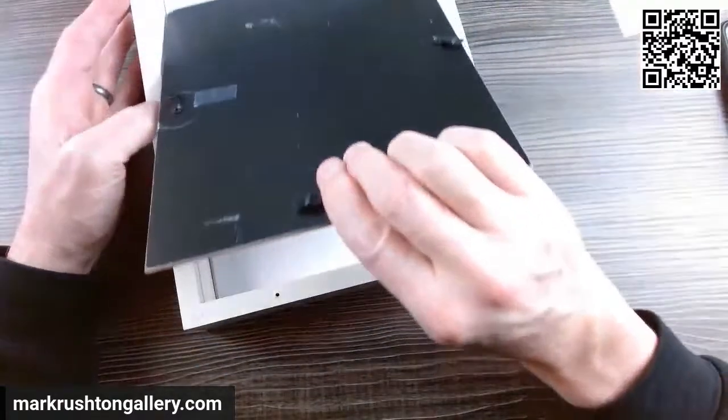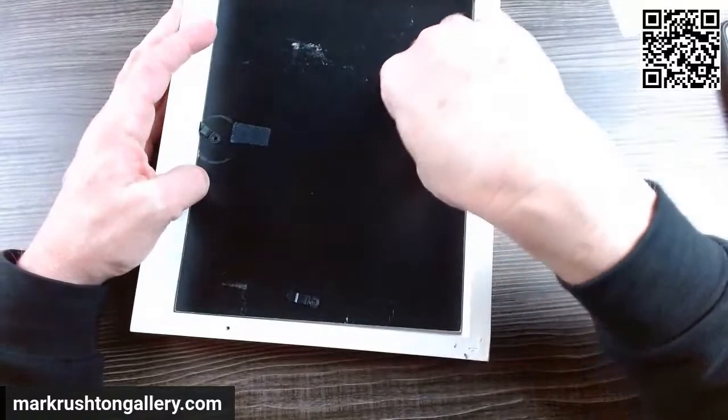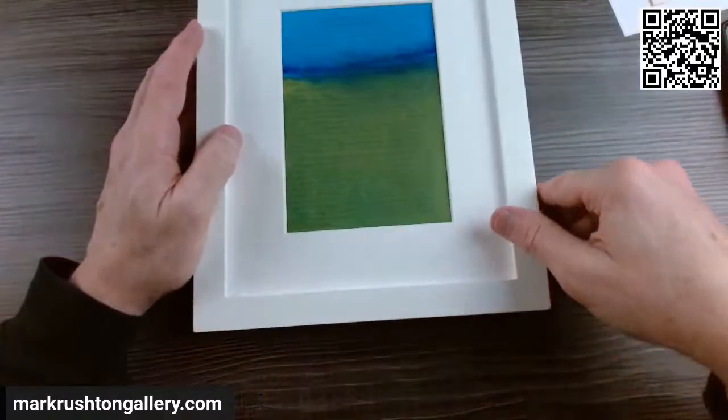I think I had about nine framed and matted paintings there, and then there were about 15 or 20 in the show kits — those are the unframed works.